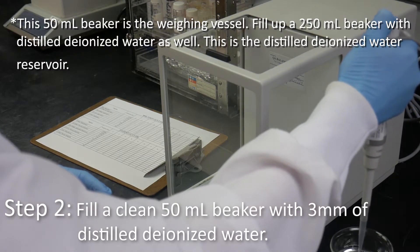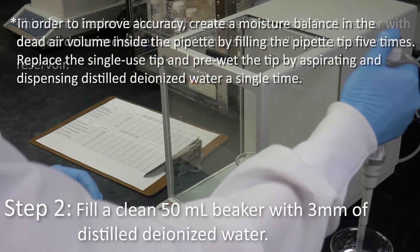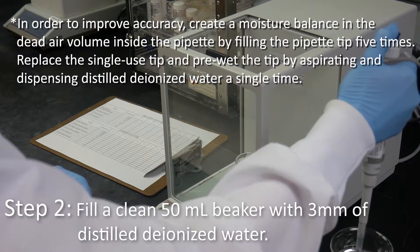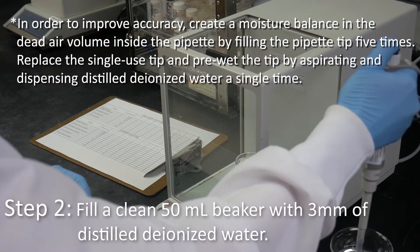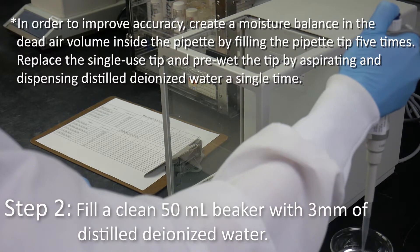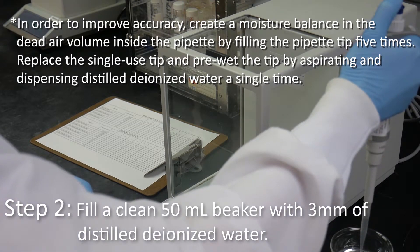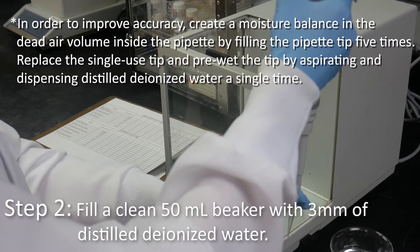This is the distilled deionized water reservoir. In order to improve accuracy, create a moisture balance in the dead air volume inside the pipette by filling the pipette tip five times. Replace the single-use tip and pre-wet the tip by aspirating and dispensing distilled deionized water a single time.